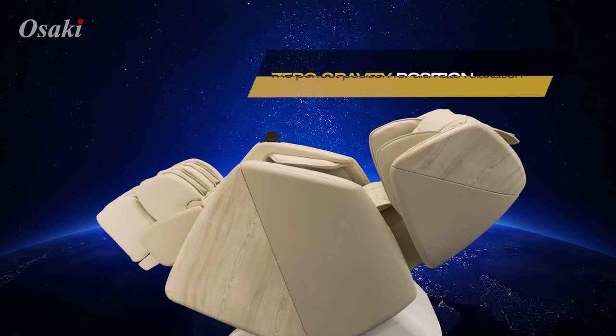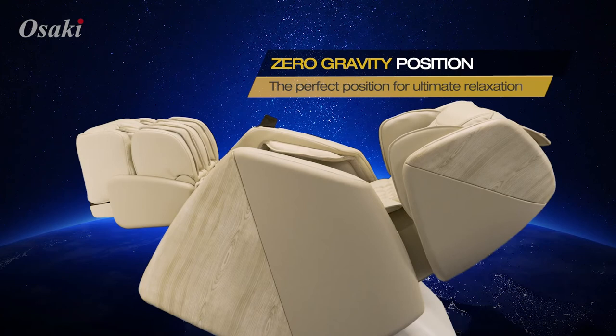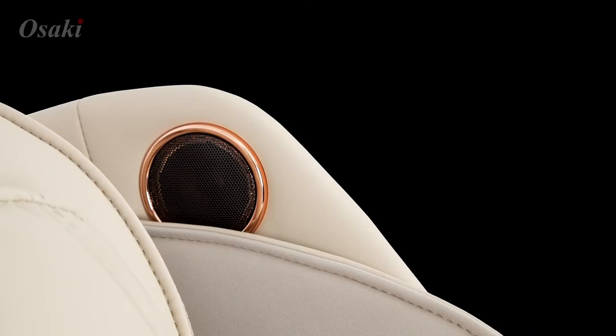Zero gravity helps to counteract the effects of gravity on your spine by reclining and increasing the pitch of your seat base.